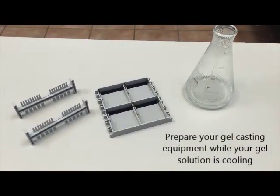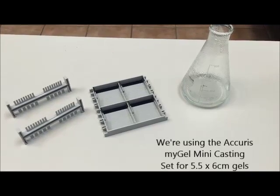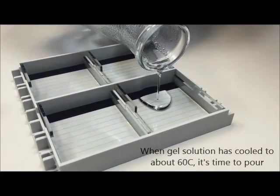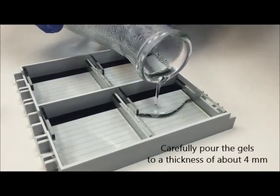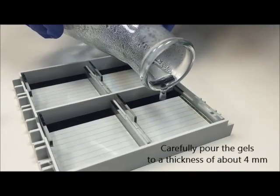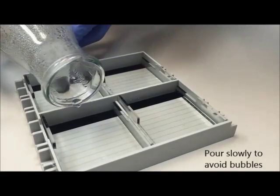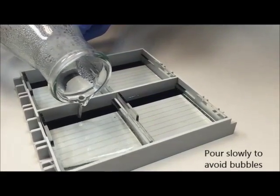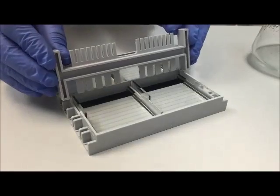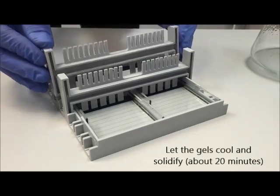The next step is to prepare your gel casting equipment. We're using the Acuras MiGel casting set that comes with the MiGel system. It's important to let your gel solution cool to about 60 degrees before pouring, otherwise you can warp the gel trays. Carefully pour the gels to a thickness of about 4 mm, and try to prevent any bubbles forming inside the gels. Any bubbles that do form can be removed quickly with a pipette tip. Now put your combs into place and let the gel cool for about 20 minutes.